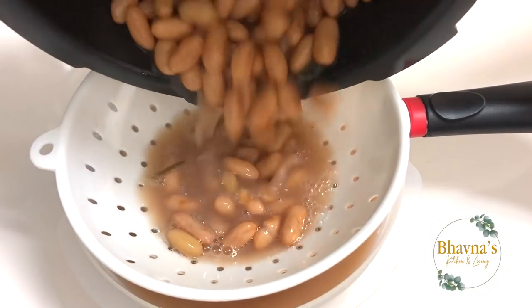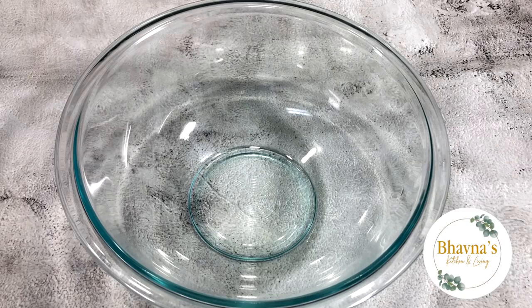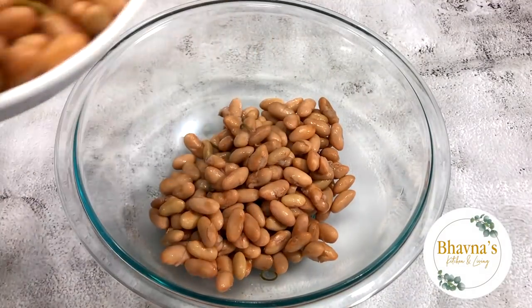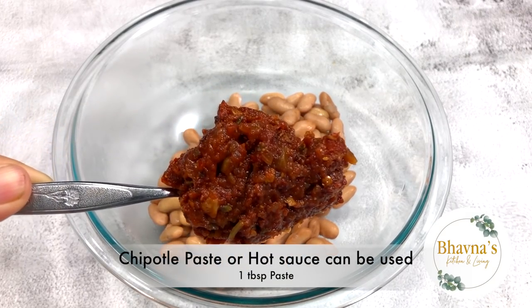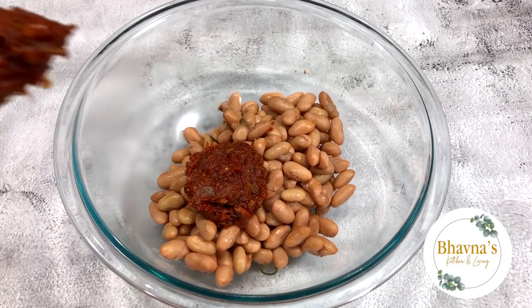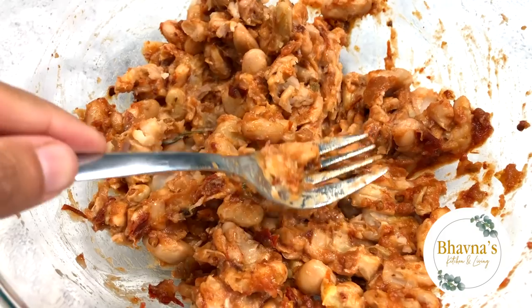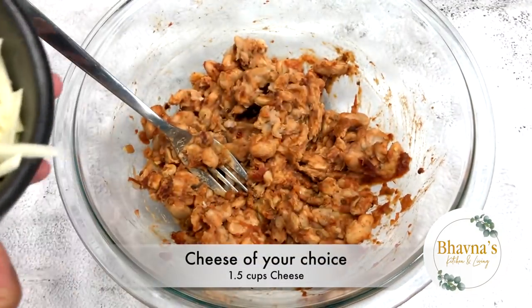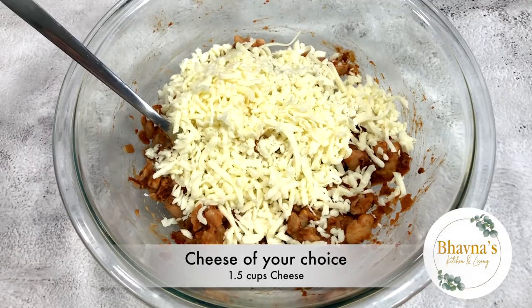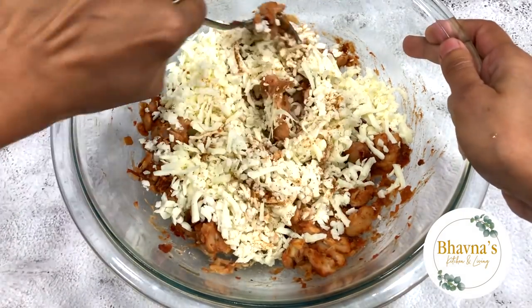Drain out the cooked beans. Let's get the stuffing ready now. Season however you like — I love to add chipotle pepper paste for flavor. Using a fork, mash the beans coarsely. Add cheese and mix. If desired, taco seasoning can be added for extra flavor. Prepare the mix and keep aside.